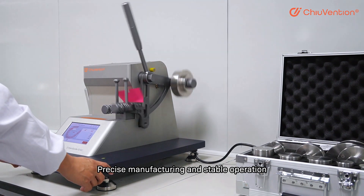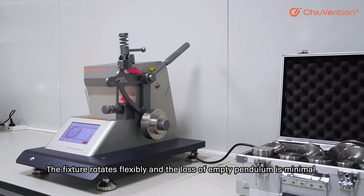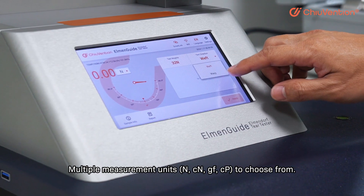Precise manufacturing and stable operation — the fixture rotates flexibly and the loss of empty pendulum is minimal. Multiple measurement units are available to choose from.